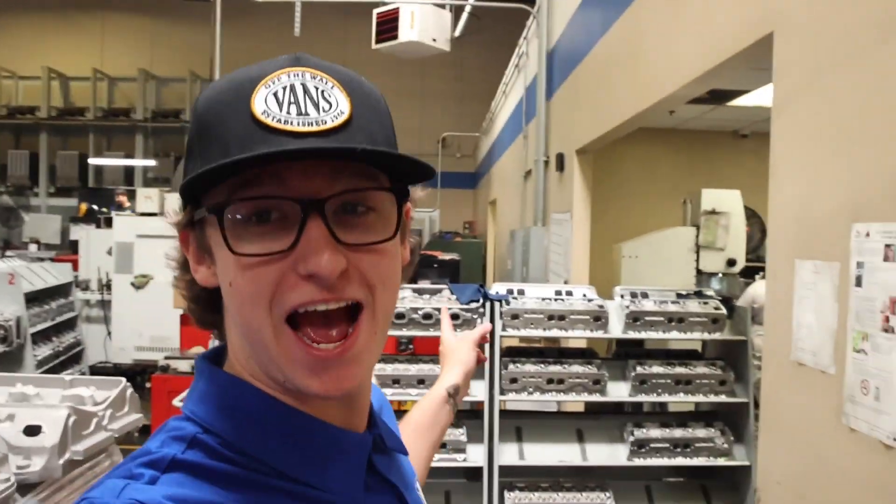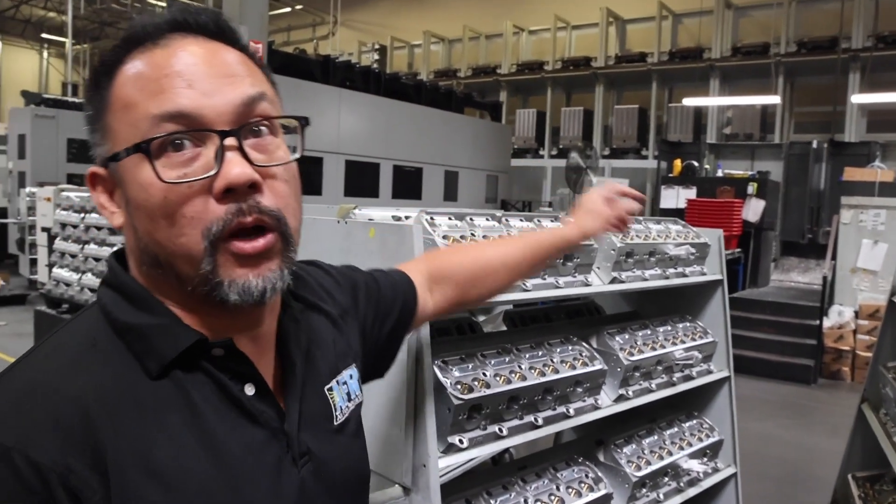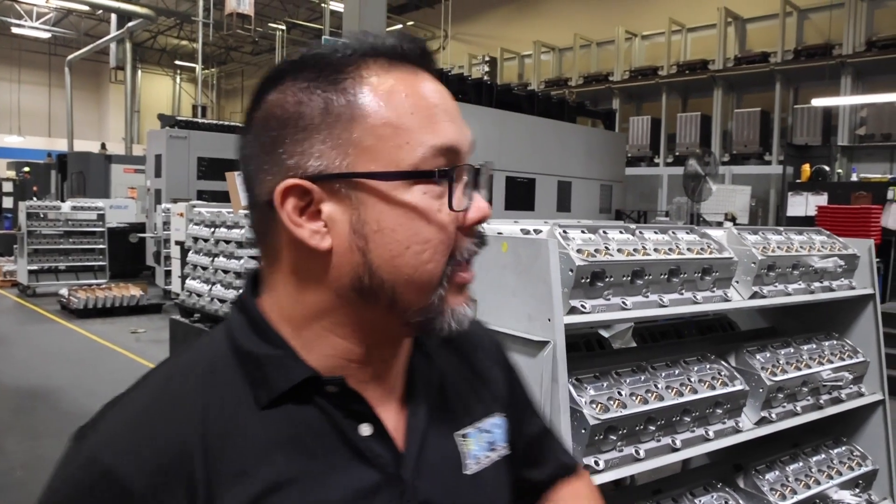It is absolutely insane to look around and see how many cylinder heads there are in all different forms — from ones that just came in to ones that look really close to the finished product. Step two in the machining process: after the wing ops are performed, each cylinder head gets bolted up onto tombstones. Each tombstone holds five pairs of heads.